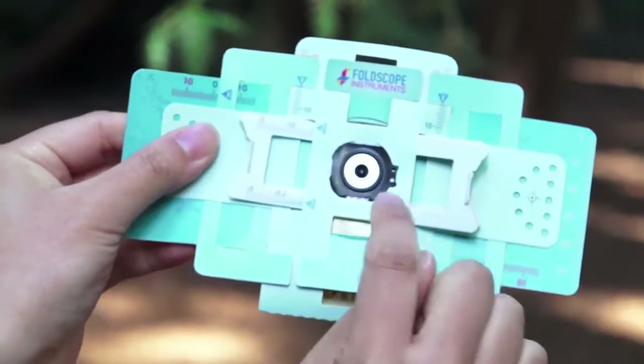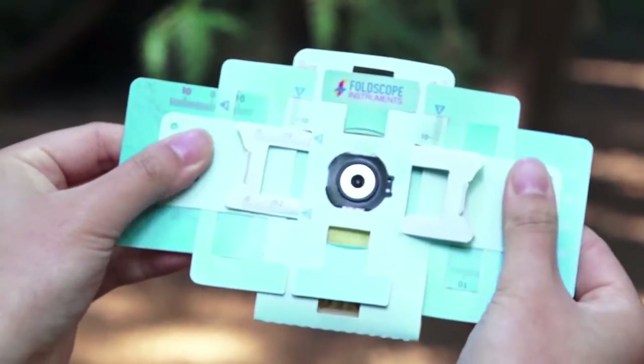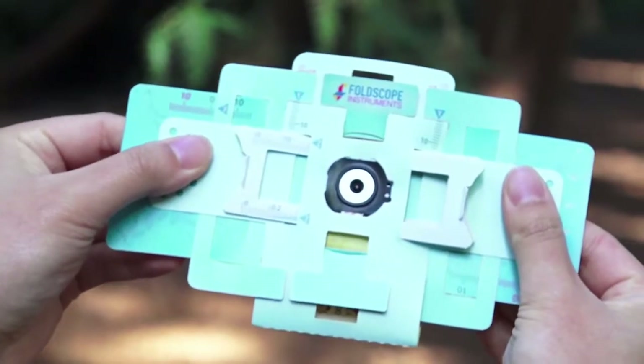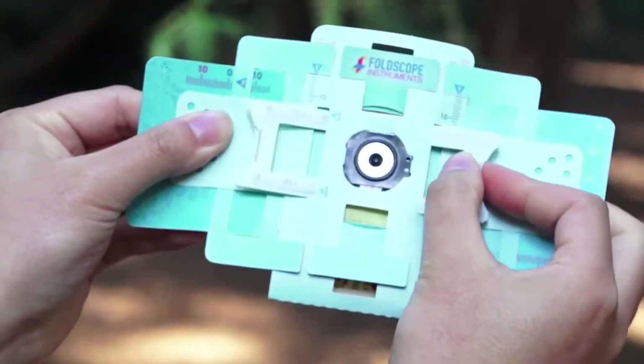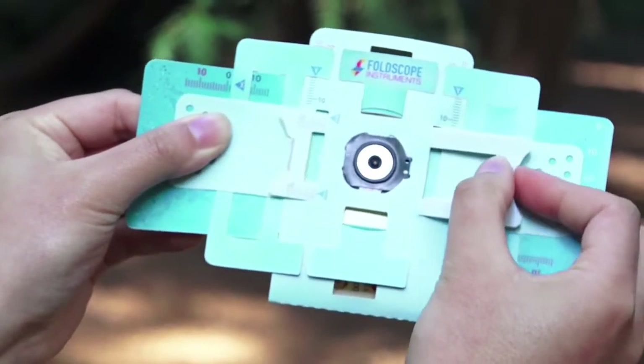What it's doing is it's moving the lens. To focus your image, you can slide your focus ramp side to side like this using your dominant hand.